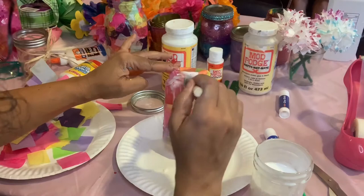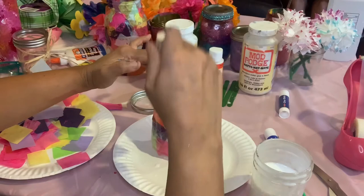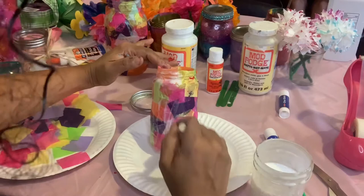Don't put the mod podge on too thick or too thin — a nice coat. If you're impatient, you can put it outside to dry or put a fan on it.